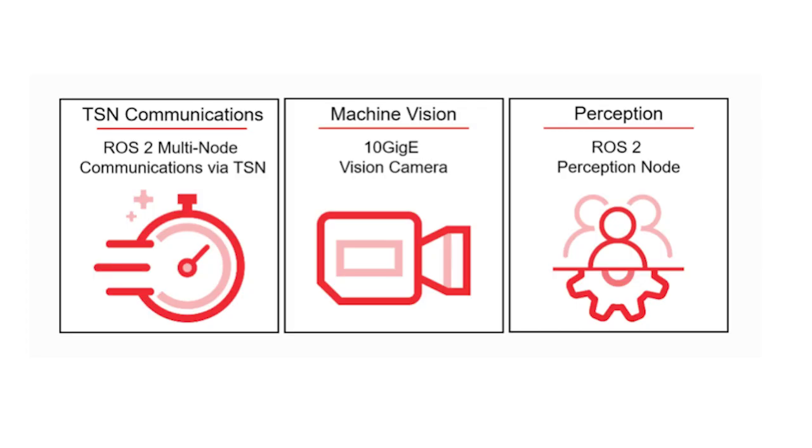This kit is an instant-on robotics platform that features deterministic communication across internal networks and uses the open-source KRIA robotics stack to enable ROS2 hardware-accelerated packages.